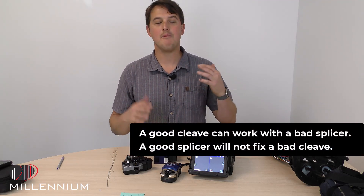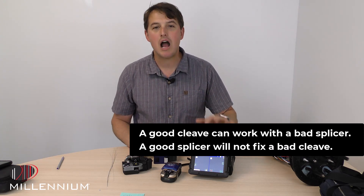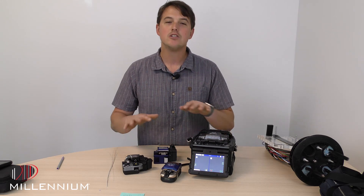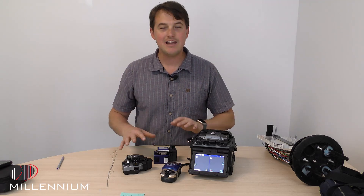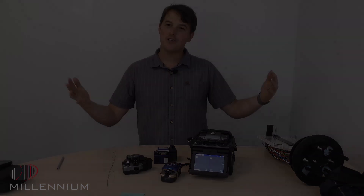Everybody's got preferences on the cleaver they're using. A good cleaver will work with a bad splice machine; a bad cleave — it doesn't matter how good your splice machine is, it won't be able to fix a bad cleave. So please make sure you're investing in having a good cleaver. I would recommend any of these cleavers that we tested today. Thanks for watching.